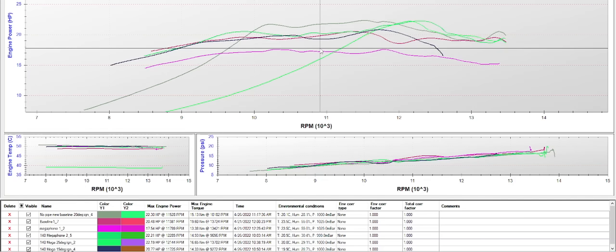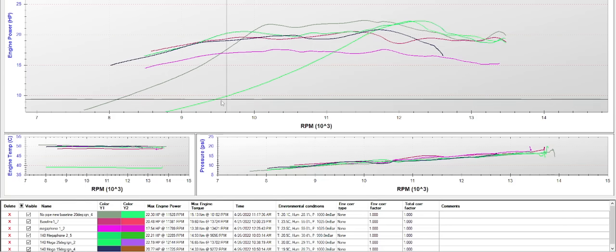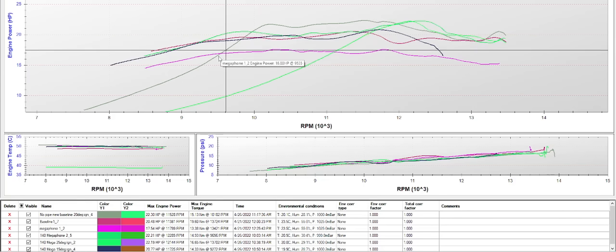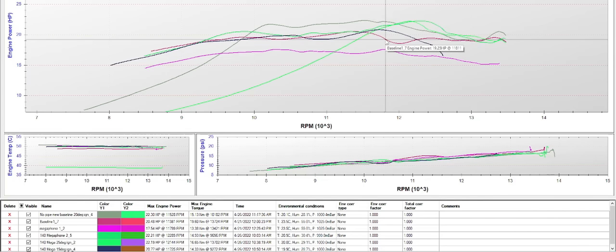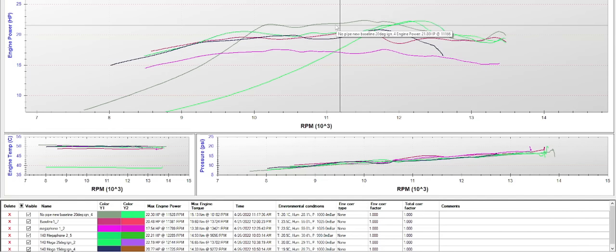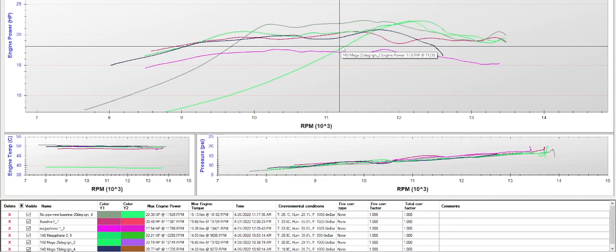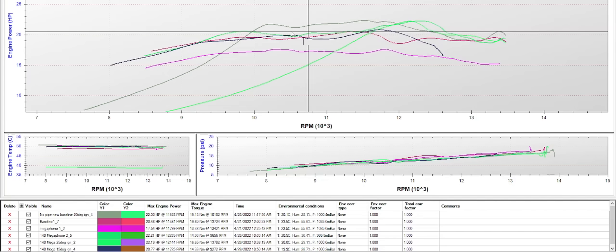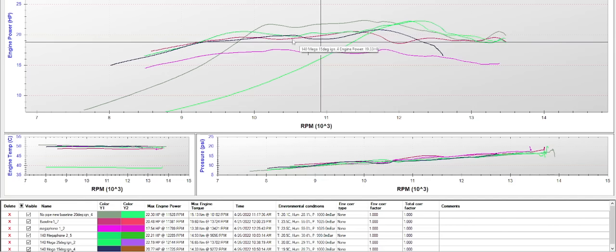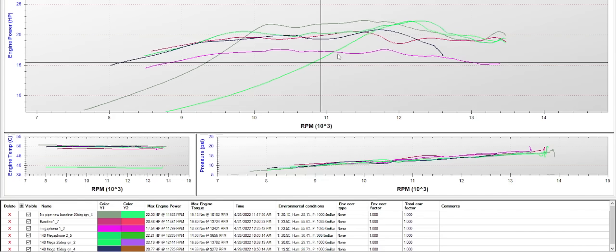Here are the results from a bunch of runs so far. There's some weird stuff going on — when I was testing 25 degrees of ignition advance in one of those no-pipe runs, you can see how horsepower just drops off rapidly. The red graph is the old baseline without the pipe, and this graph is the new baseline without the pipe. The green rising one is with 25 degrees of ignition advance. The green more flat one is with the long megaphone. The purple one is with the short megaphone. And the black one is with 15 degrees of ignition advance. This is 20 degrees for all other runs except the one with 25.